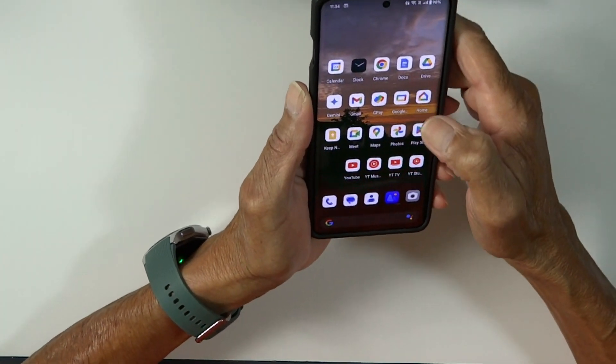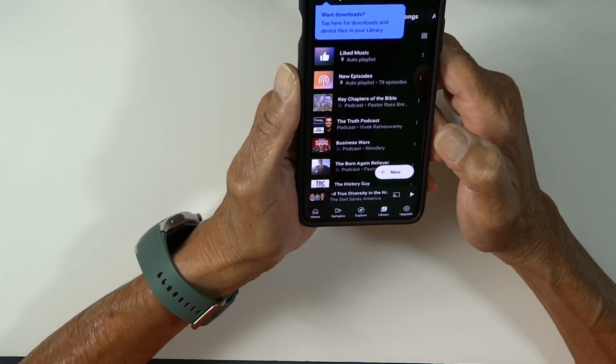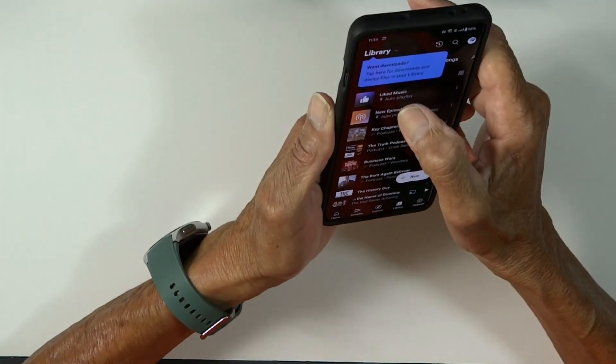So let's see how they sound. Because we don't want to get any strikes against us, you won't be able to hear this, but I'll just give it a quick test. Sounds really, really good. Bass sounds really good.